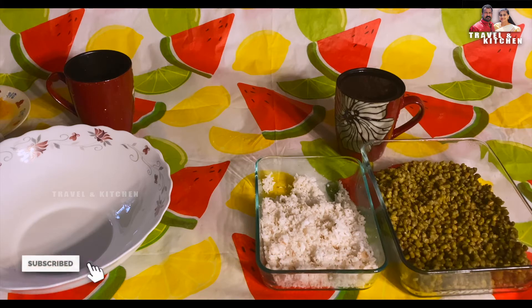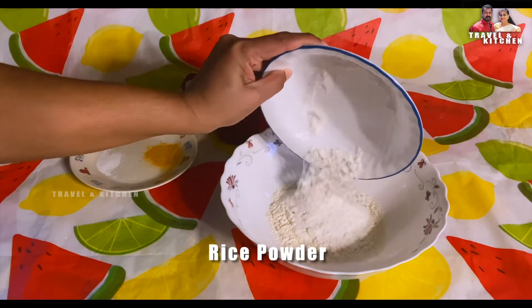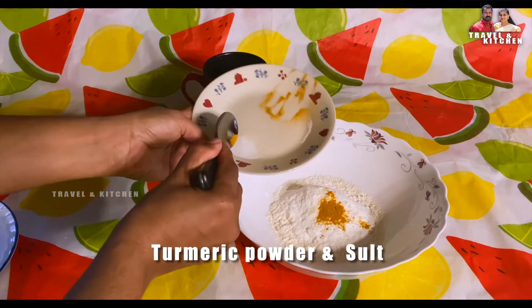Now we have to make a mouth. We need to make a maida and make a color. We need to mix the color and mix it up.